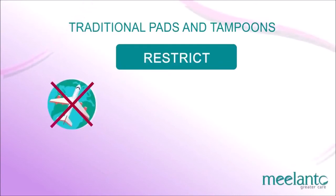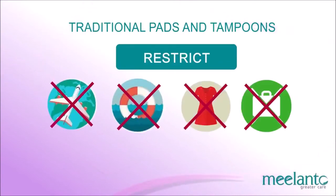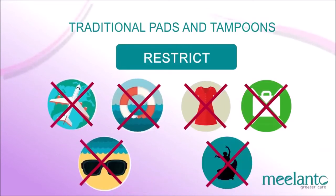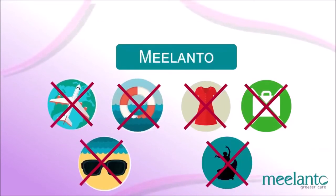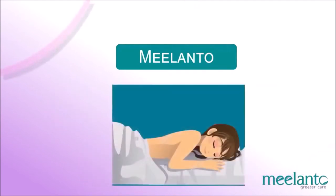Traditional pads and tampons restrict you from your daily activities and interests such as traveling, swimming, dressing style, work, sports, and dancing. The menstrual cup gives you the complete freedom to follow your heart and is also recommended as the best option for overnight use.